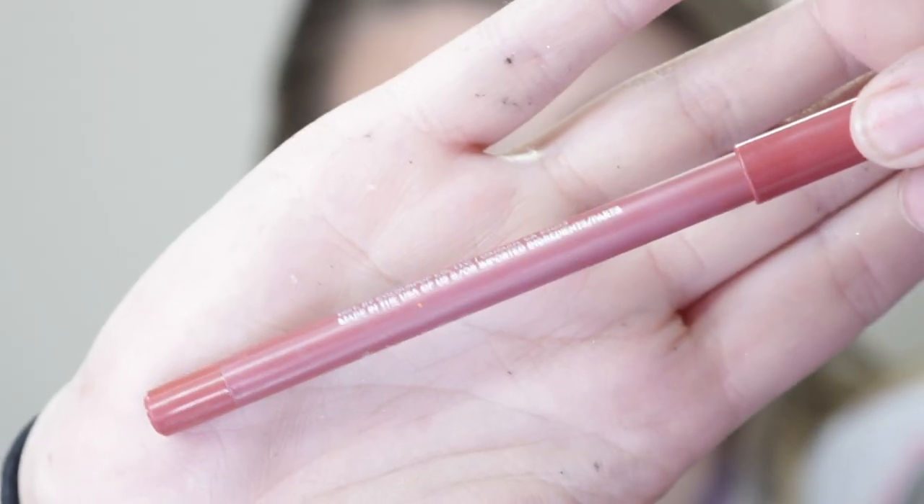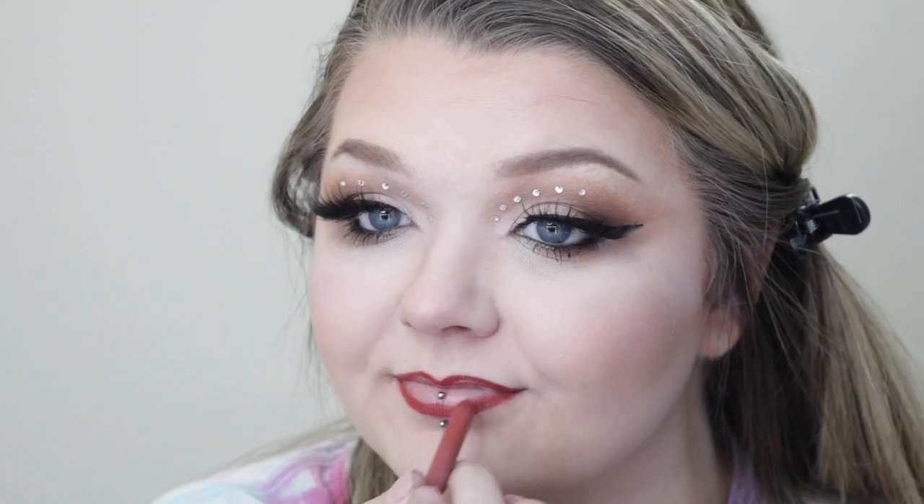Then I'm going to go in with my ColourPop Lippy Pencil in Love Bug and line my lips. And then I'm going to fill that in with NYX's Lip Lingerie in X Extended, which is this pretty berry shade.